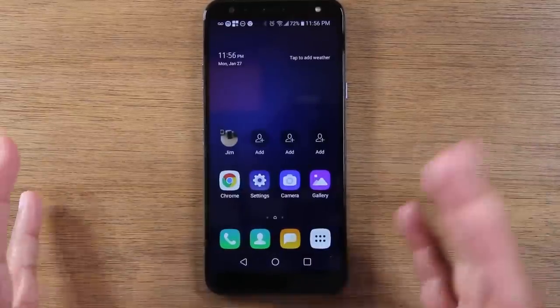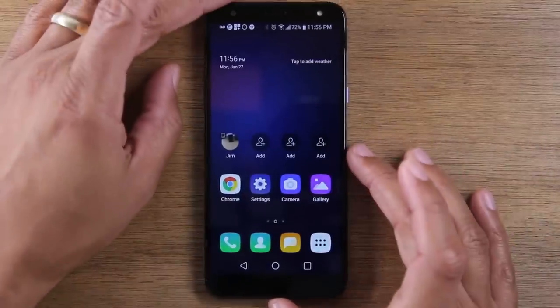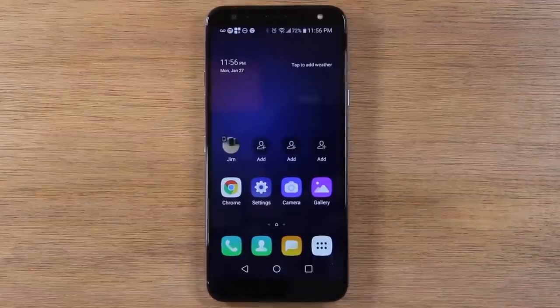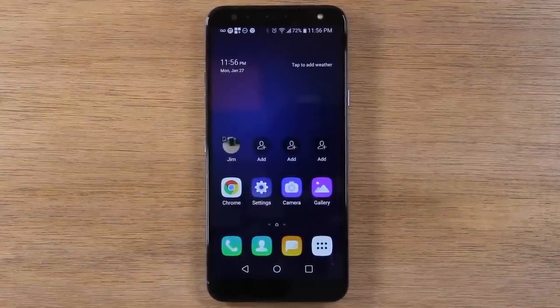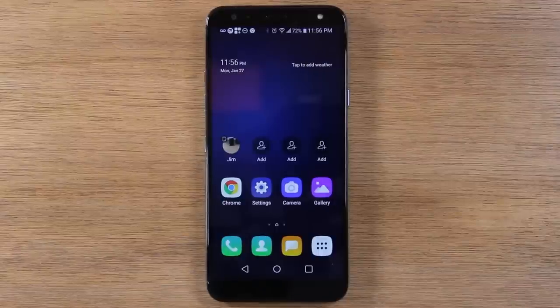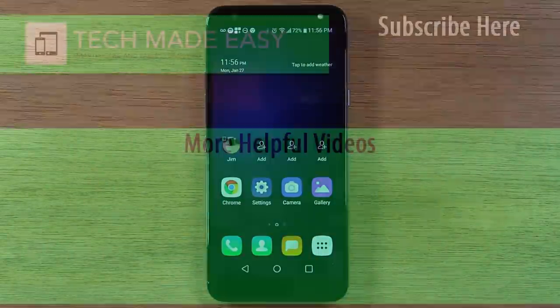Anyway, this has been our quick video on how to use the LG K40 for beginners. We hope you found this video helpful. Make sure you like, favorite, and share if it was helpful. Hit that subscribe button and stay tuned for more videos. Take care and have a good one.